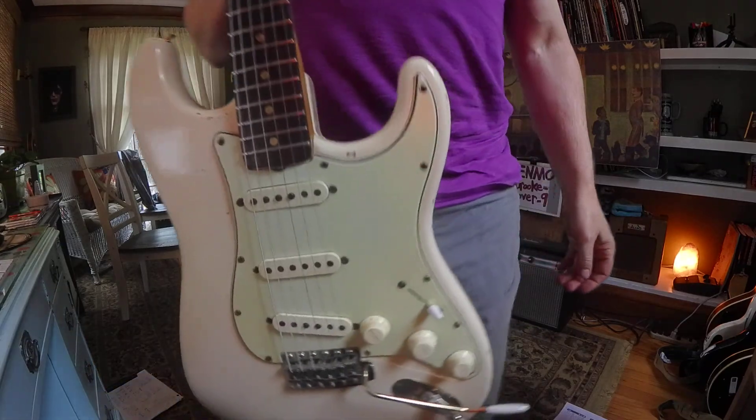We got another C here — we're just building a pattern: G, A, C, D, E. G, A, C. And then we can go up to D, up to E. That was five, seven, nine on the third string.